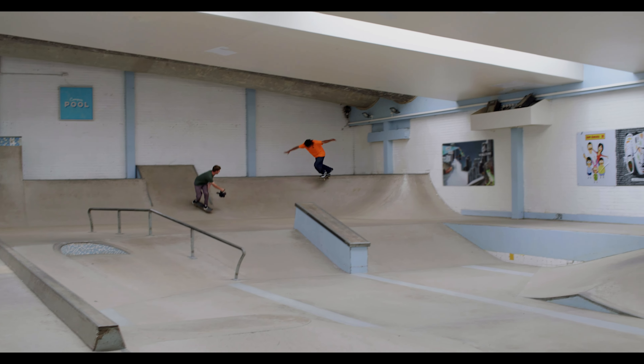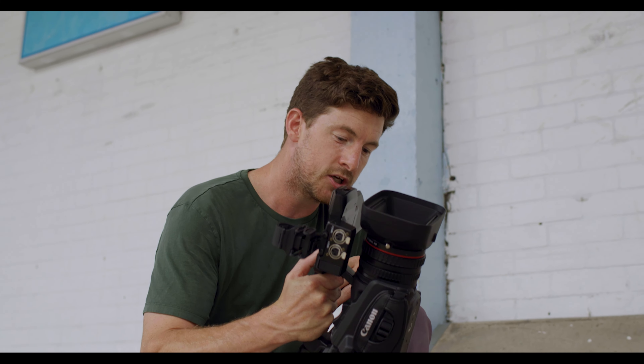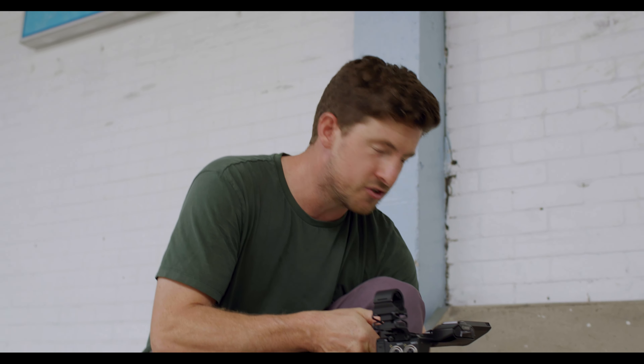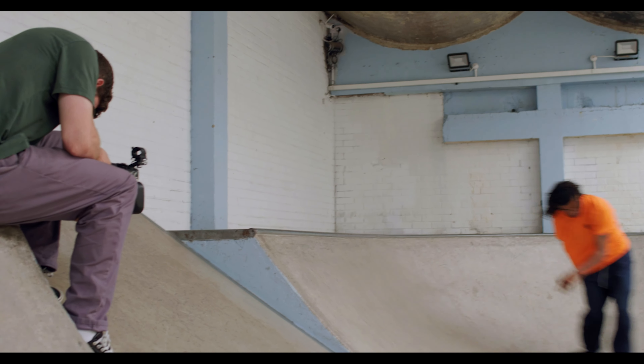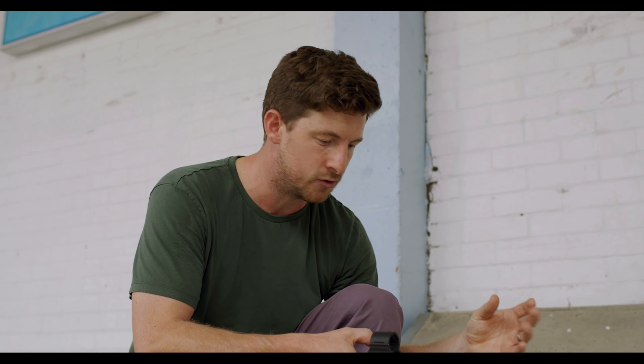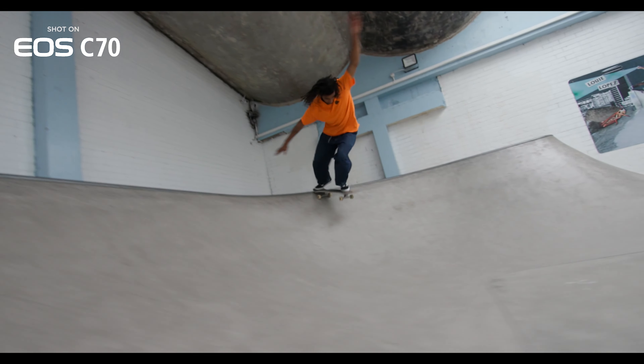We just shot the back tail around the bowl corner on the EOS C70, and now we're going to go for some slow-mo just as a cutaway — basically get the back tail super tight, super close up, real shallow depth of field at 100 frames, and then cut to the wide lens.